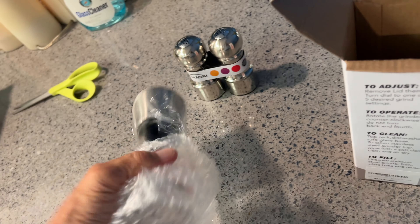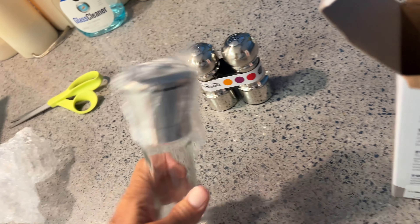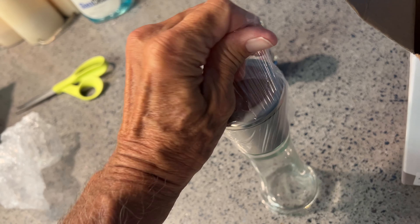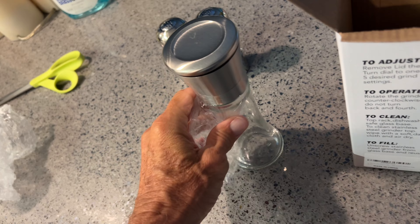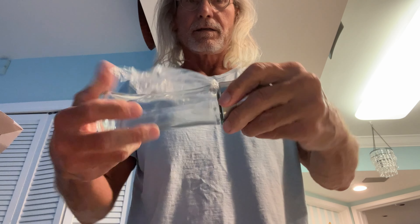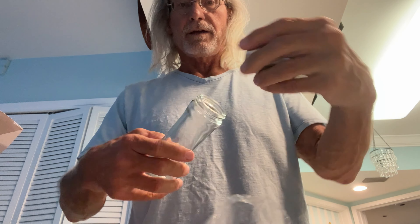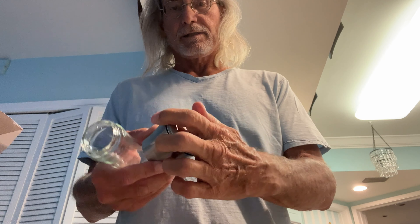So we've got to put some Himalayan salt in there, and it's glass. I think I might have to twist that off of there — yeah, I think I do. So I got to turn this to get that off of there. Now we can fill it up. It comes with the top for the grinder — this goes on here.